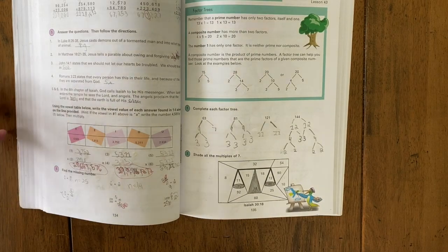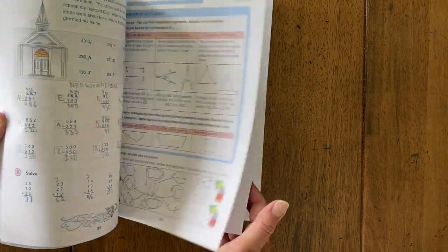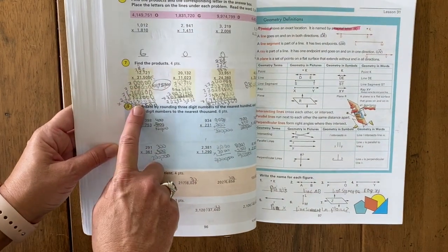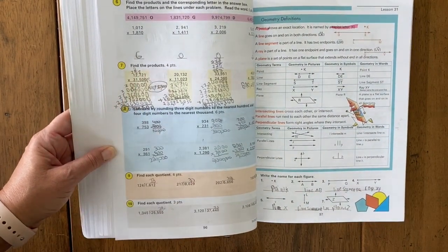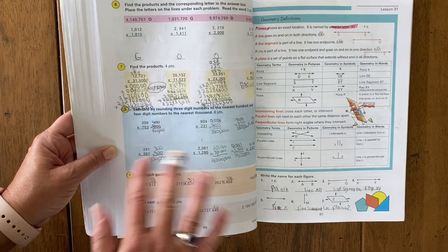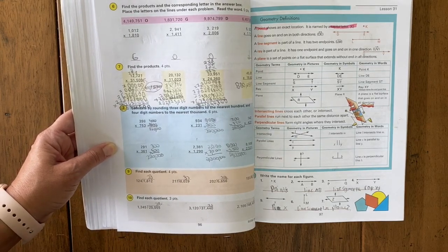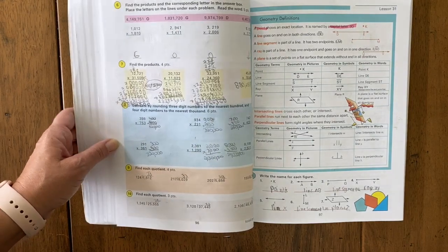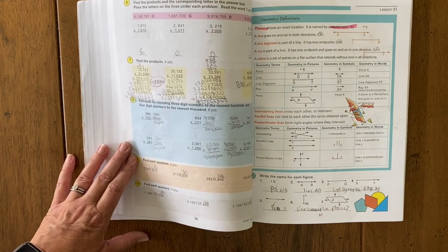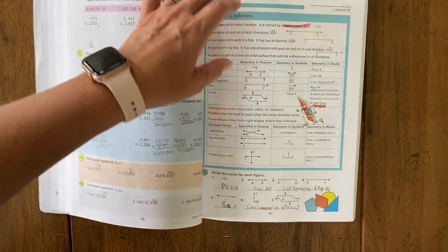What I don't like is that they don't give you a lot of room to work the problems. For instance, this is a five-digit multiplication times five digits and there's just not enough room to work it out. This is throughout the book — not just this page — but for long division and some other problems they just don't give enough room to write everything down. Students do have to use scratch paper, which is fine, but I do wish they would give them a little bit more room.